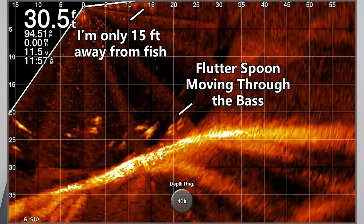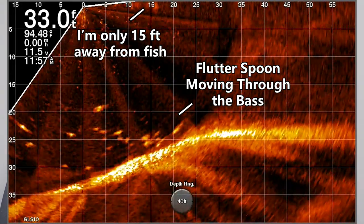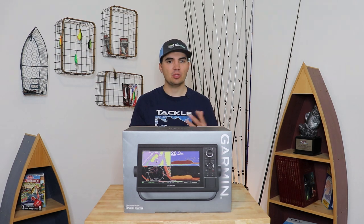One thing I found is that the further your bait gets away from the boat, the harder it is to capture it clearly because the cone angle gets wider. This means that to see the fish and your bait all in one image, you really need to be pretty close to the spot. In general, I was setting my forward range on the LiveScope to about 50 feet, pitching my bait about 30 feet away from the boat, with the fish about 20 feet away — which is not very far. To really maximize the capability of this unit, you have to be pretty close to the fish, which means you need to be in somewhat deep water.